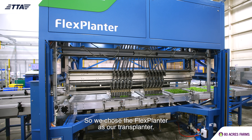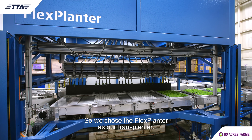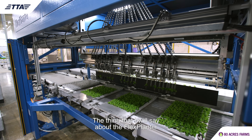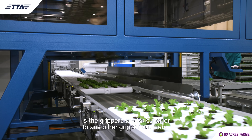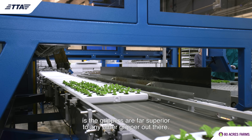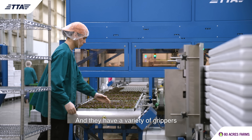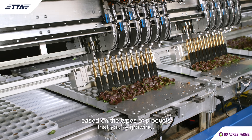We chose the Flex Transplanter as our transplanter, and we've used other transplanters in the past. The grippers on the Flex Transplanter are far superior to any other gripper out there, and they have a variety of grippers based on the types of products that you're growing.